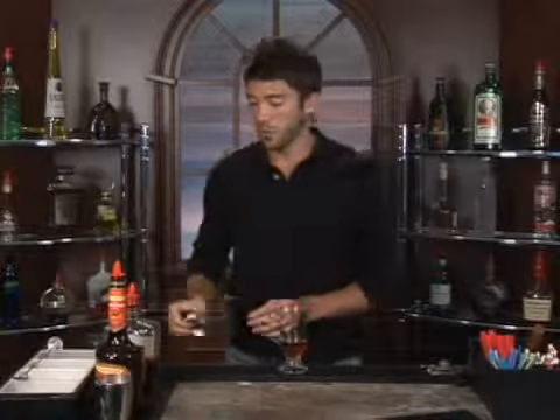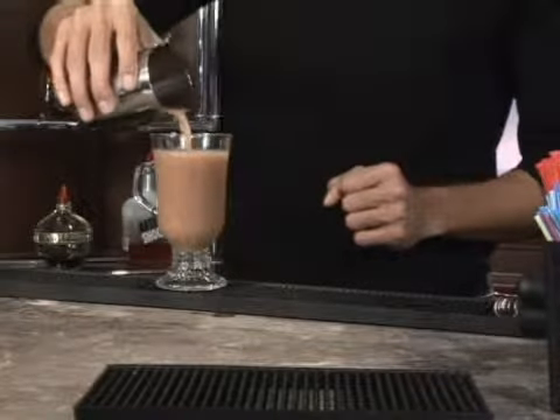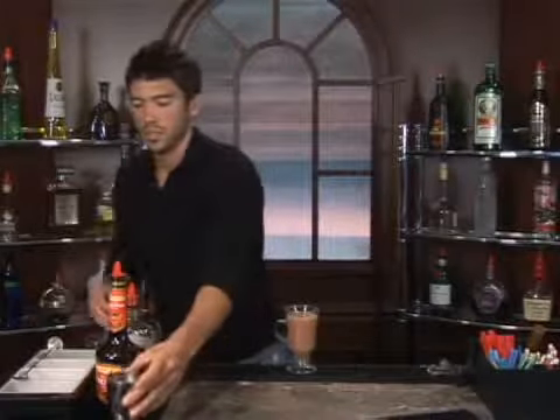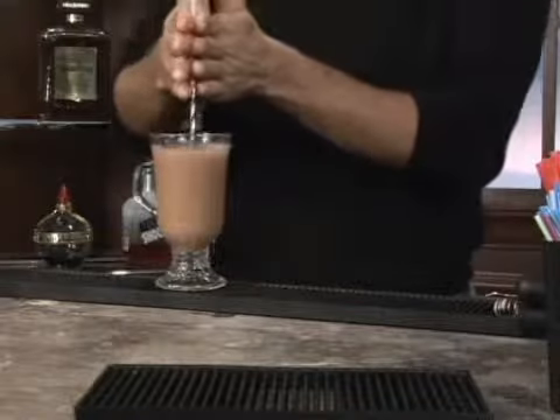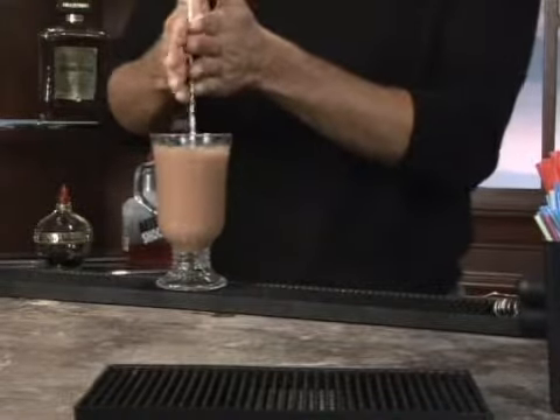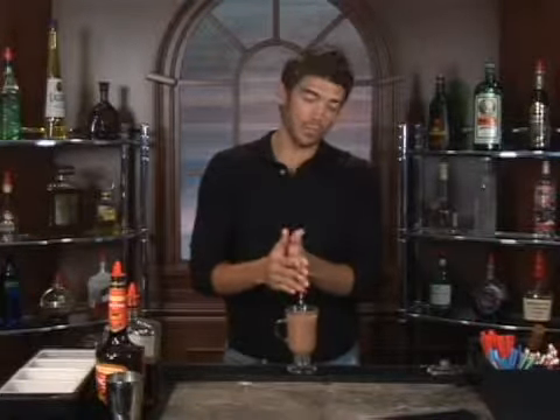Now we are going to fill it up with some good old hot cocoa. Just pour that in. Let's take our spoon and mix it up real well. This should give your regular hot cocoa a nice peach almondy flavor.